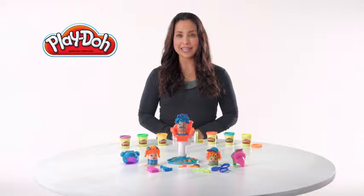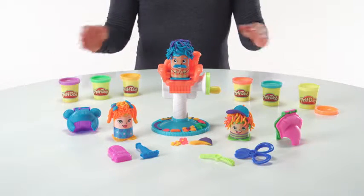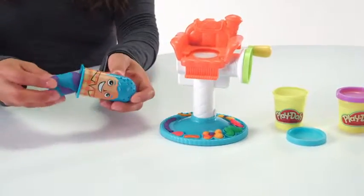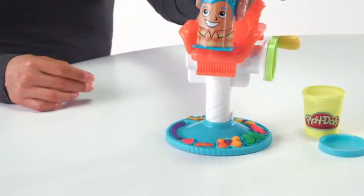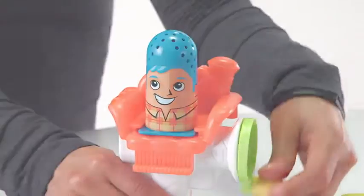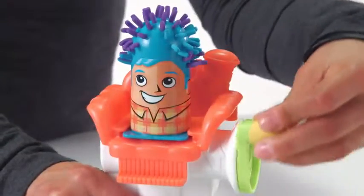It's the Play-Doh Crazy Cuts playset from Hasbro. The reimagined Play-Doh Crazy Cuts returns with classic barbershop fun. Load your Play-Doh brand modeling compound into one of three character thimbles, slide the character into the barber's chair, then turn the crank and watch as it grows funky Play-Doh hair.